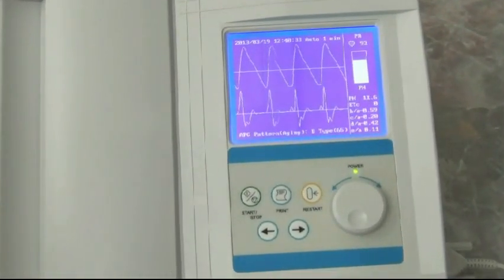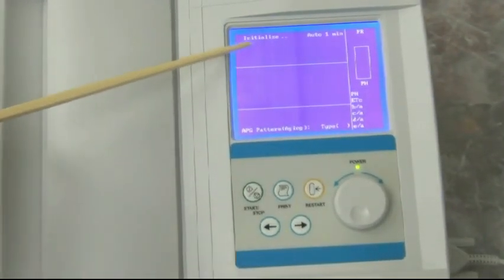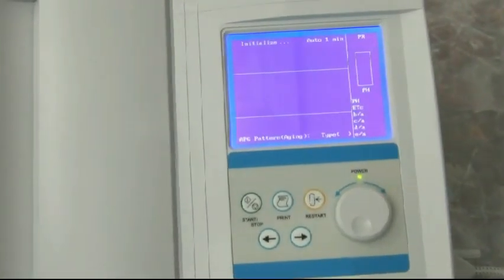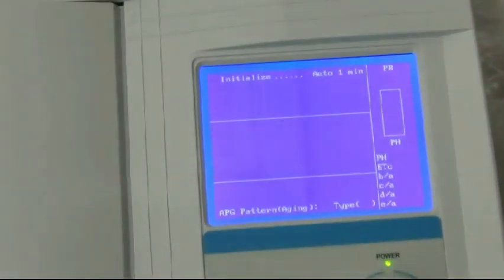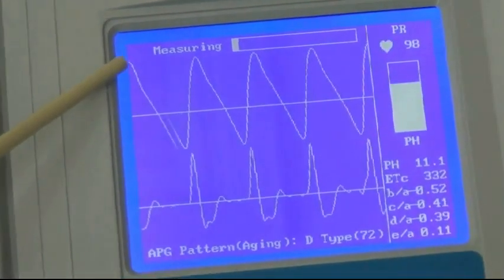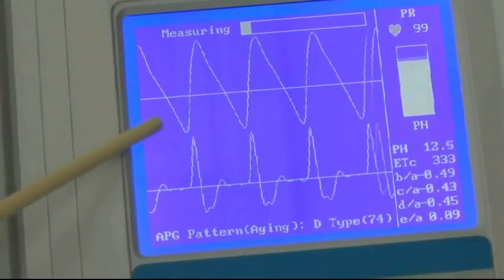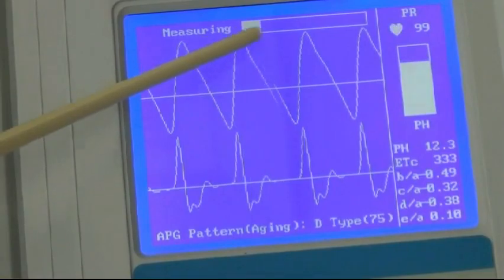We're ready now and we're going to start the test. The first thing it does is it says 'initialize' right here, so it's initializing and getting ready to actually do the measurement. Now it's going into measuring. When it goes into measuring, we start seeing the PTG wave and the APG wave, and the little bar moves across here.